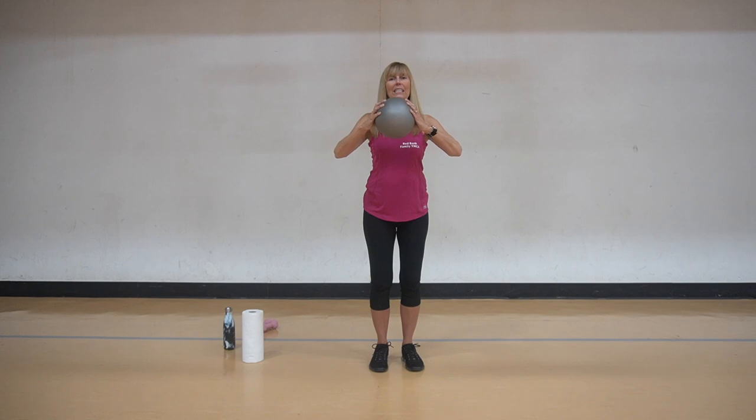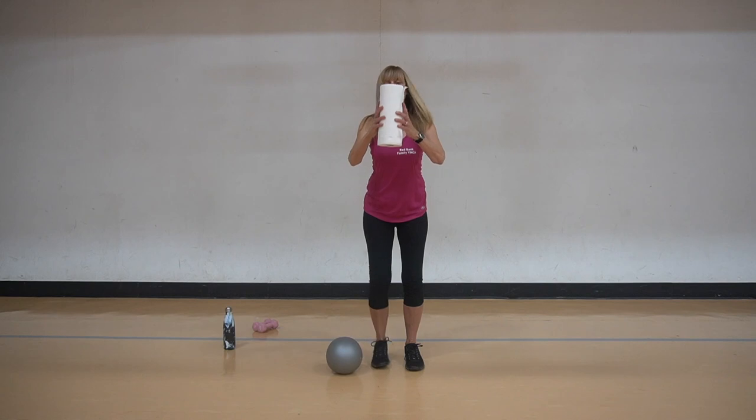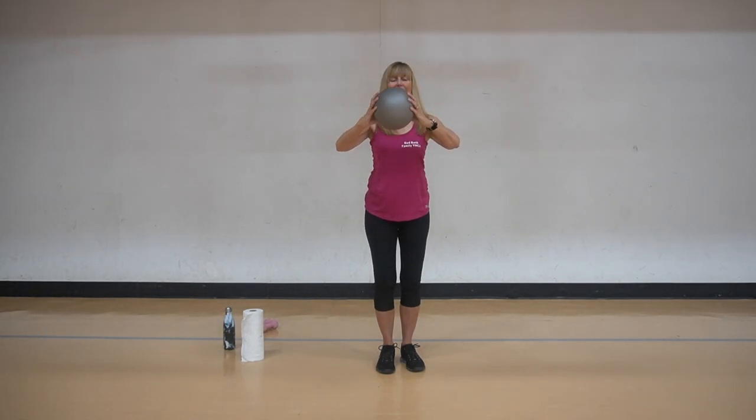We're going to do little pushes with the palms of the hands for eight, seven, six, five, four, three, two, and one. Nice. We're going to take the fingers now and squeeze, and squeeze - you can do the same thing with the paper towel. And squeeze. Now we're going to take it and move the wrist here too. Just like we moved the ankle during the warm-up, we're moving the wrist here. We want to keep these joints all moving.